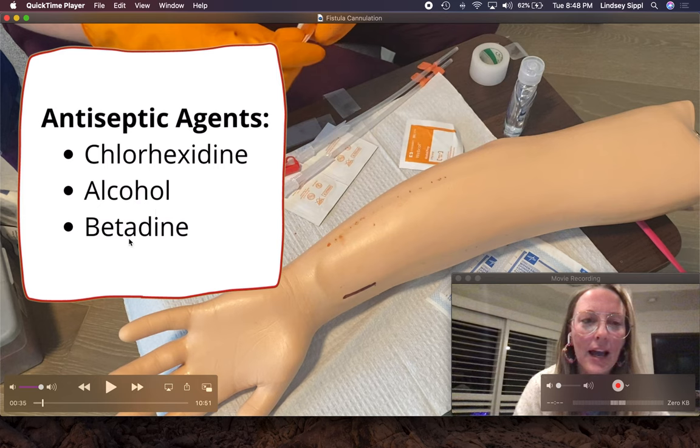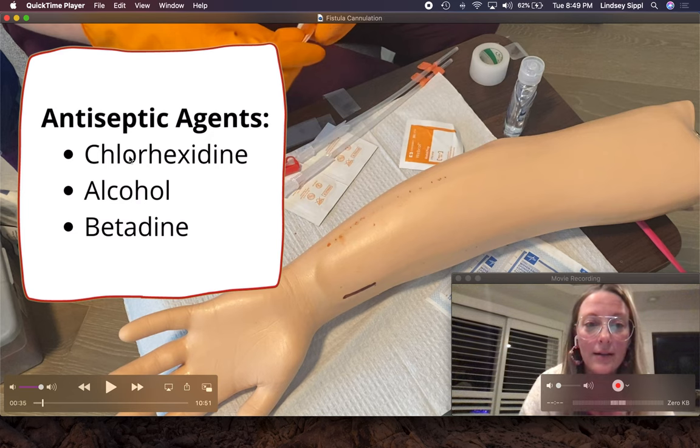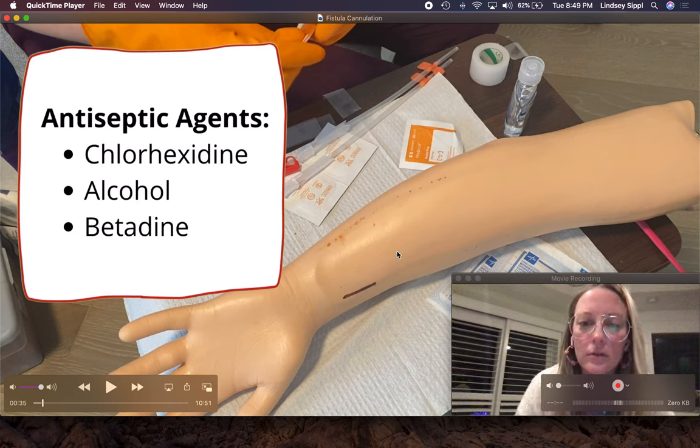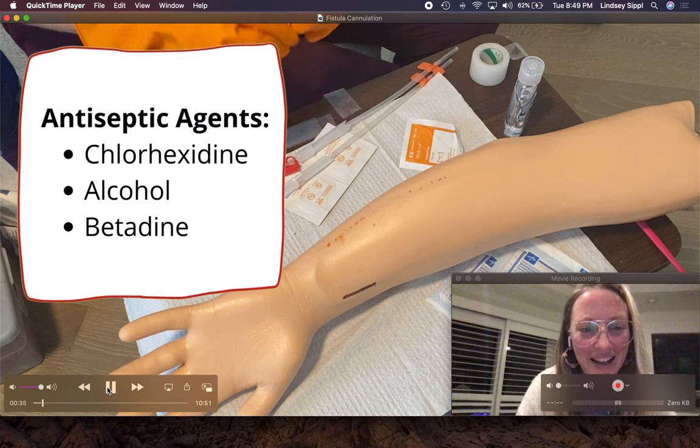Every facility might have different policies on antiseptic agents, how long they clean, and how long they dry. Chlorhexidine: our facility's policy is to scrub for 15 seconds and let dry for 30 seconds. This is very important because patients will get a rash if you do not let it dry and you tape over the wet skin. Alcohol is a 60-second scrub time and a quick dry. Betadine is for people with really sensitive skin; you do a circle application and let it dry for two to three minutes.